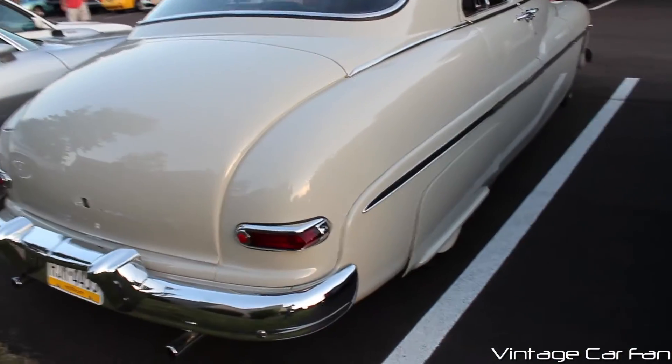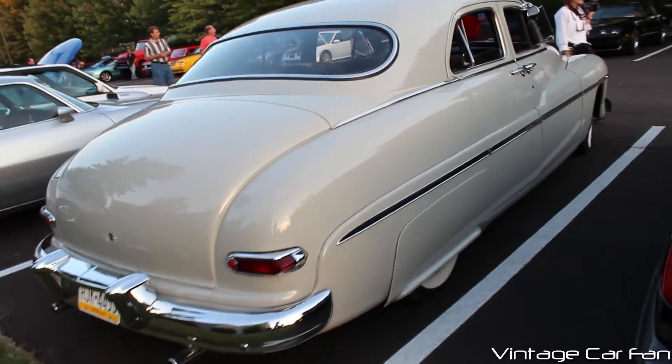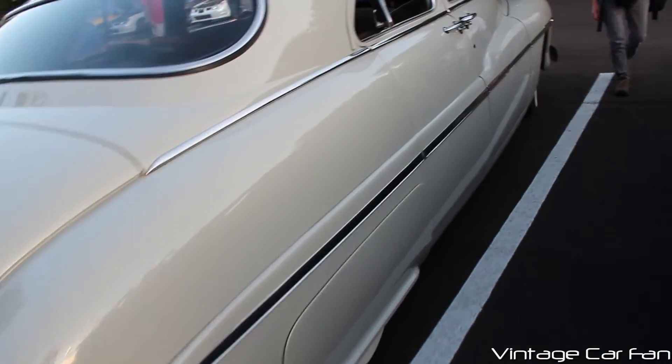Normally these would have a chrome handle for the trunk and a badge there, and those aren't there. But otherwise, it looks very factory original.